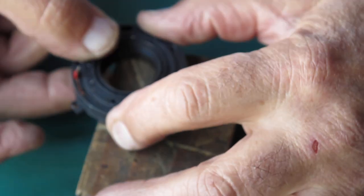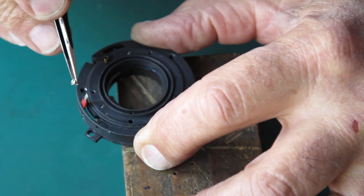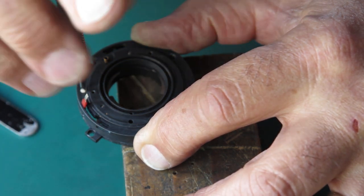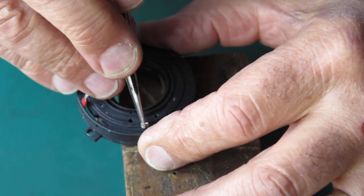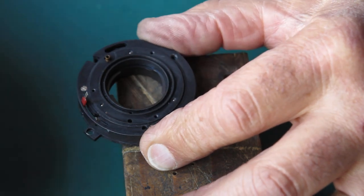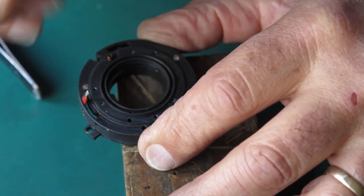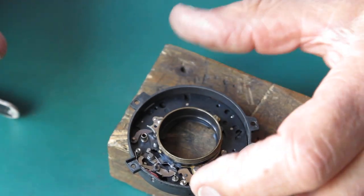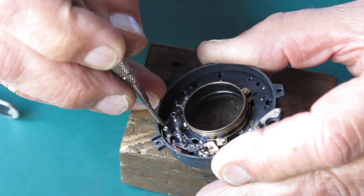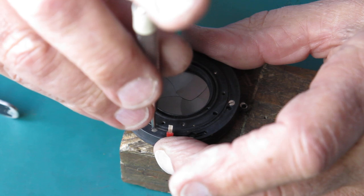Holding it together between finger and thumb, I'll put it back down on my block and get my three case screws and get them started. Just do those up lightly — there's always a possibility a blade has been dislodged while you're lifting the case and you do not want to trap the blade between one of the pivot pins and the case and do the screws up tight. So I'll move the blade actuating ring back — you can see it pops back into the closed position nicely. That's moving very smoothly, so I'll do my three case screws up.